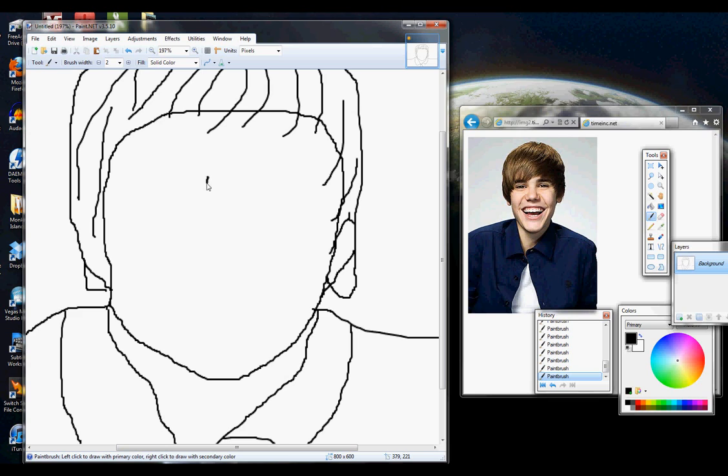And that'll make it easier to do fine details like his nose. So yeah, both sides of his nose — get the general shape here. It's kind of a pointy mushroom-looking nose.